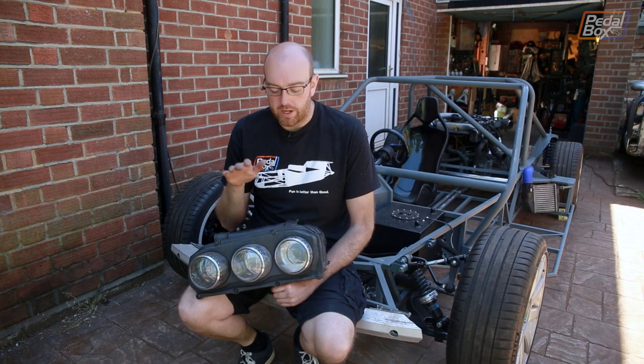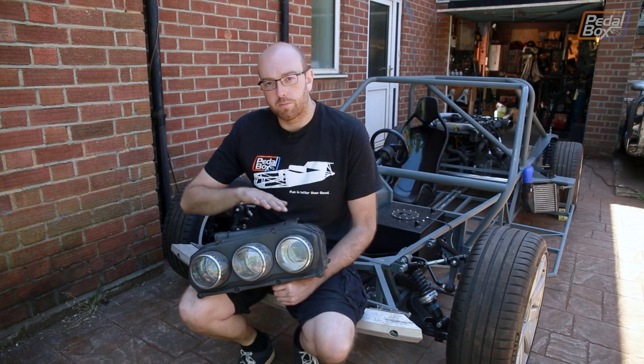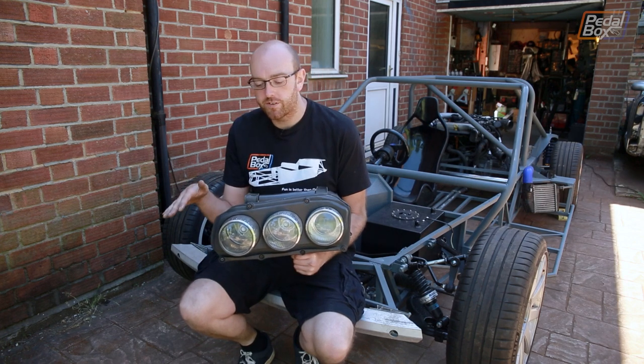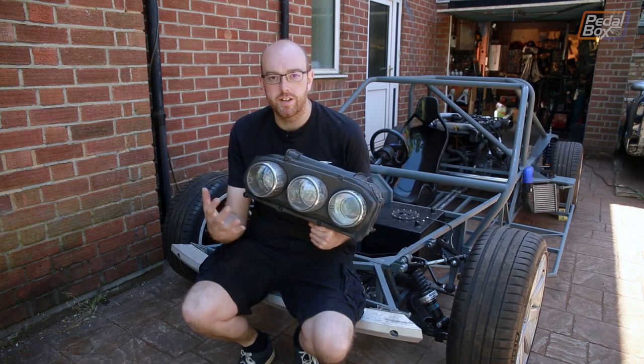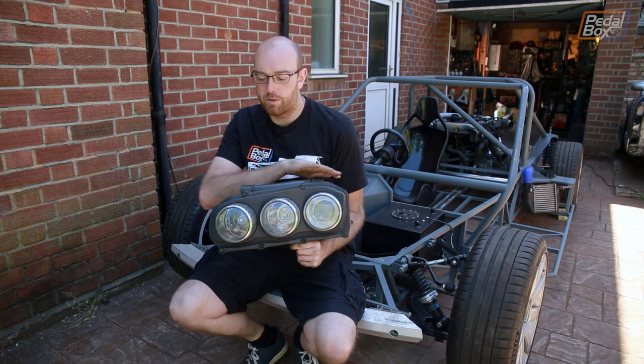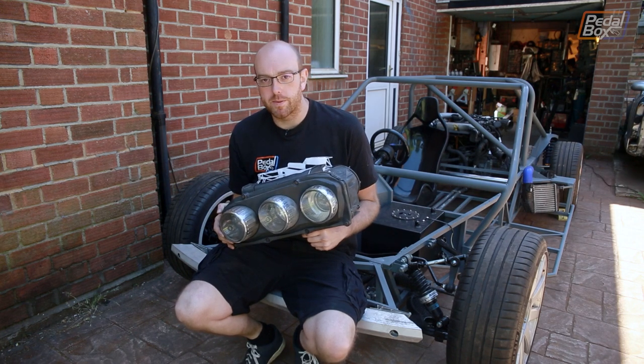So these are the headlights we've picked, and there's a couple of reasons we've gone for these. One is that they're very simple to build bodywork around. We don't actually have to match any curves, in particular to lenses or anything like that. It's nice and simple — it just fits into a hole, and we build whatever we want around it. Unfortunately, they are a lot bigger than I expected them to be.